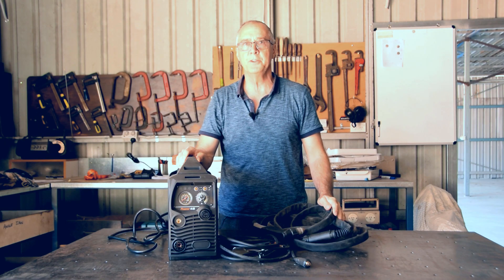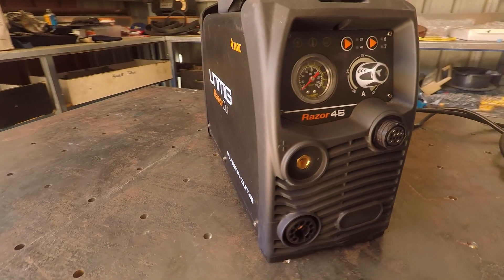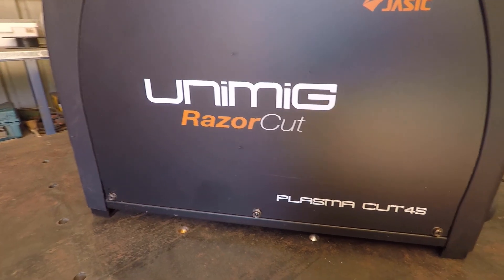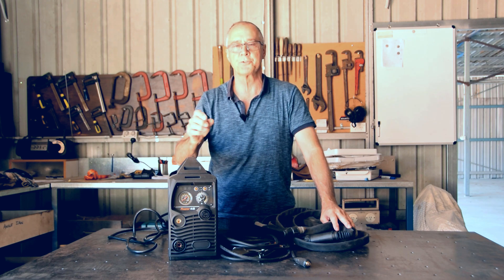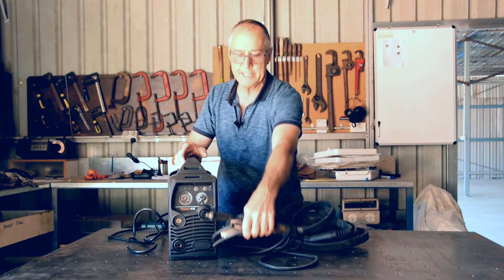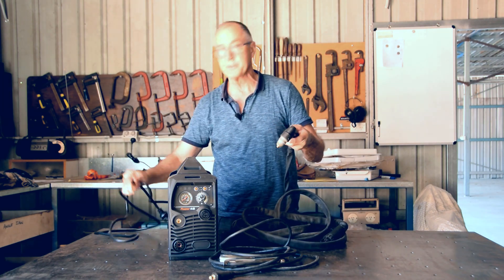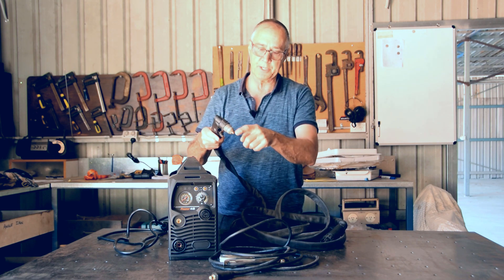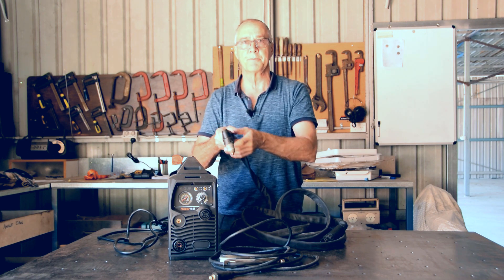This is my Unimig Razor Cut 45 plasma cutter — think of it as an electric oxy-acetylene set. You use oxy-acetylene to cut metal; this is the same sort of thing except it uses an electric arc principle and high-pressure air, converting the molten stream into plasma. It has an earth clamp just like a welder, a torch, a main supply, and an air supply in the back. The handpiece torch directs the electric current to the job, and the high-pressure air is used in the cutting process.